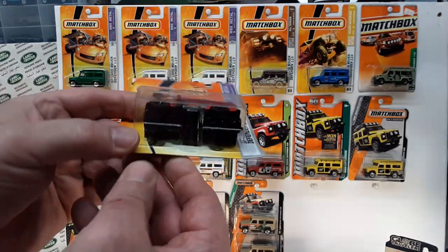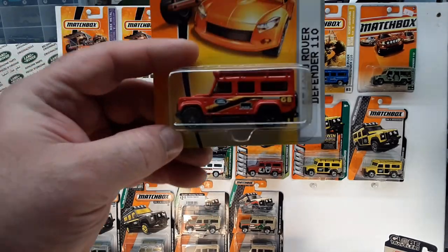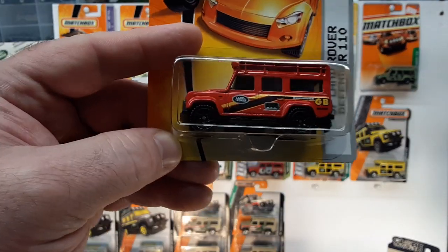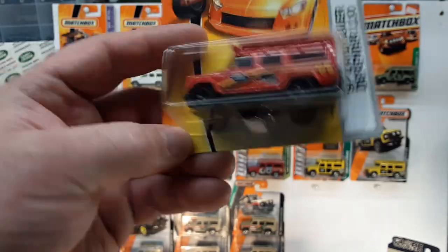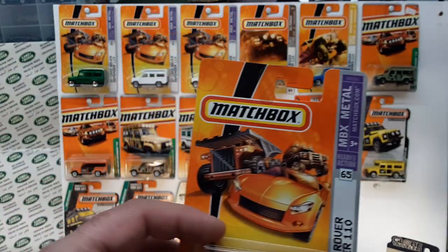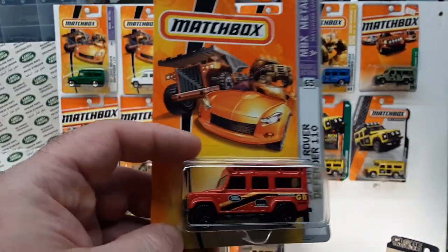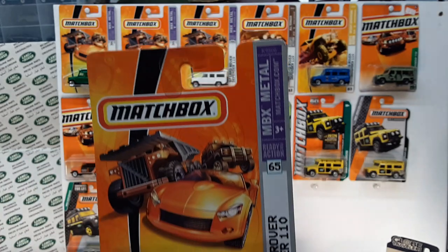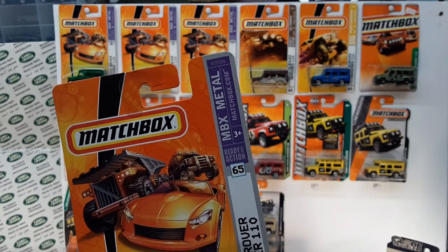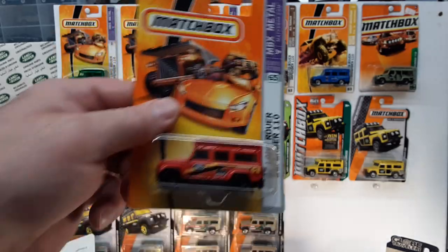Variation number six: black base, black interior. It's the orange and red with yellow-orange. I still don't have good lighting, sorry. Now you note that they started doing the numbers on the sides, so you can see that a little bit better that way. Kind of cool.